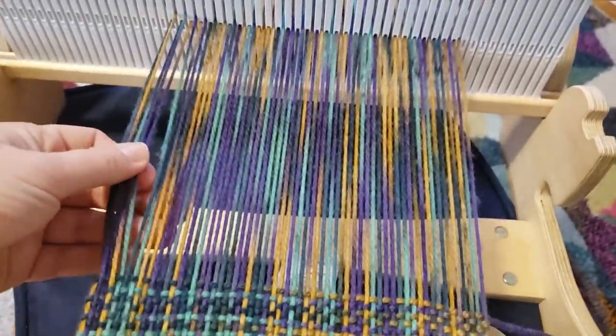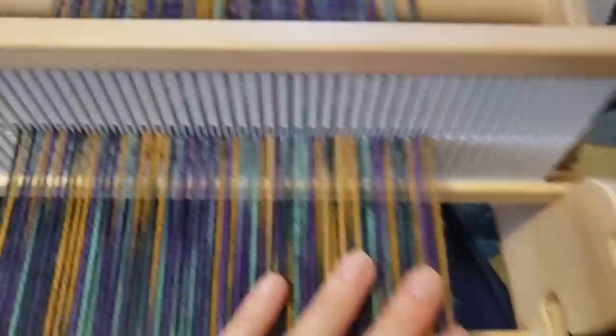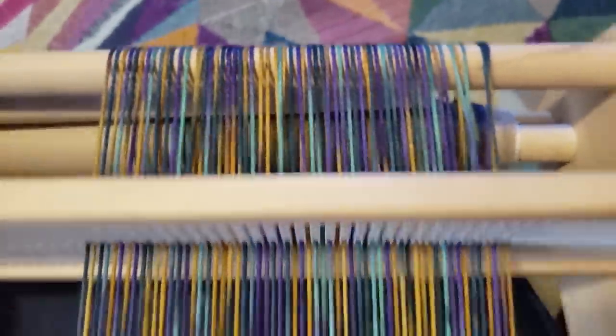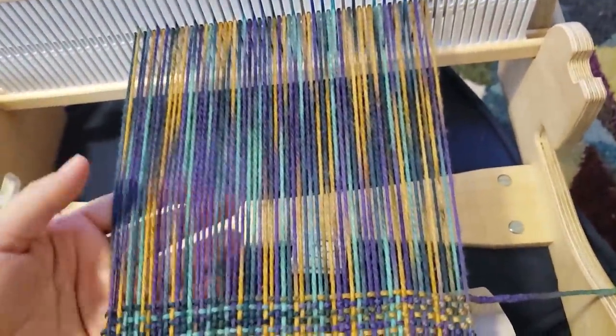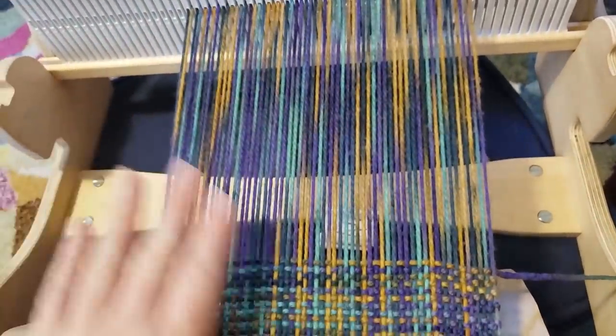Tension-wise - and this is probably because I had to rewind it and the paper is at an angle on the back beam - it's a little bit tight on the edge, but I think the edges being a little tight is better than them being a little floppy. I think I just started weaving this last night and I'm already approaching the end. This has gone super super fast.